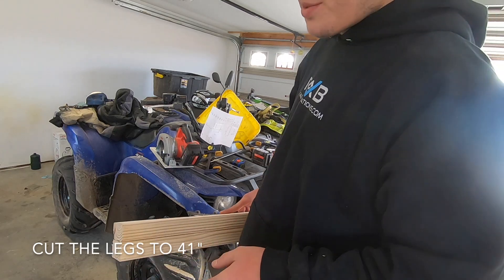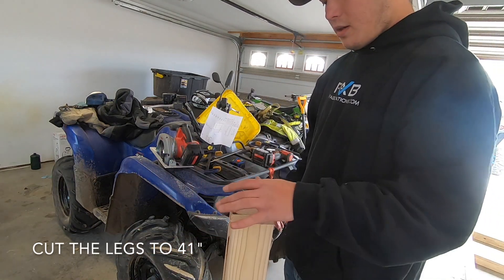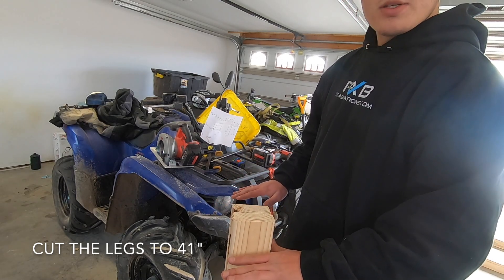I'm actually going to pull this apart and cut these down a little bit. I'm not a big fan of how high it is, so I'll probably drop it down a couple of inches. I figured you guys didn't want to watch me build all the legs, so I have all four built. Now I'm going to put them on the table, get everything centered up and straight, then flip it over and it'll start to look like a table. I'm excited.